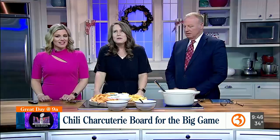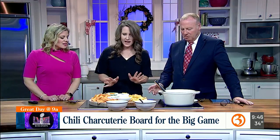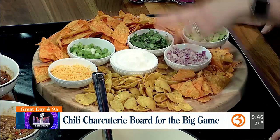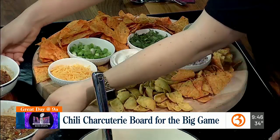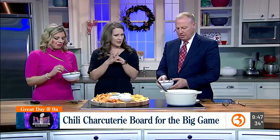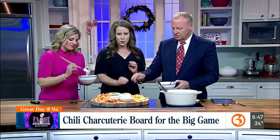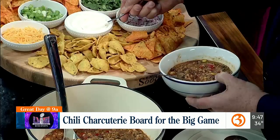It's bougie with Boos — very bougie. So we have some cheddar, green onions, sour cream, cilantro, red onions, avocado, Fritos, and Doritos. This is a chicken chili with roasted corn, black beans, red peppers, tomatoes, and spices.